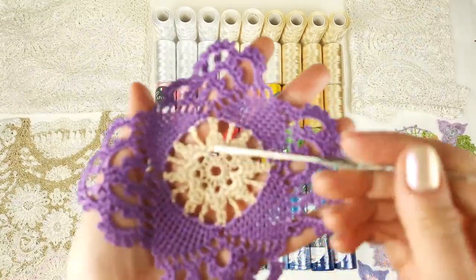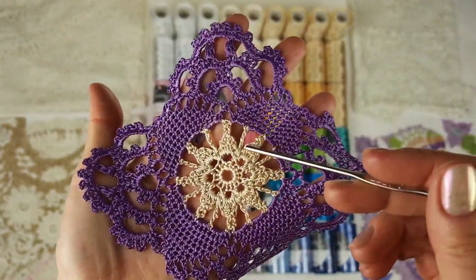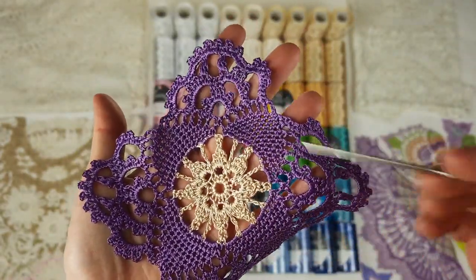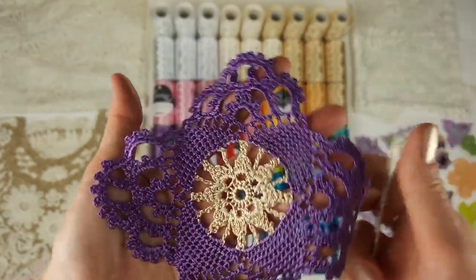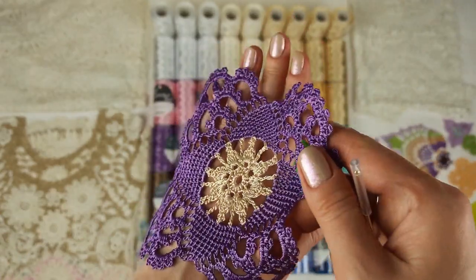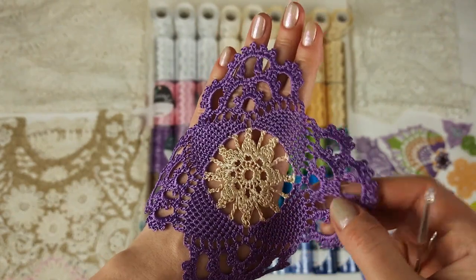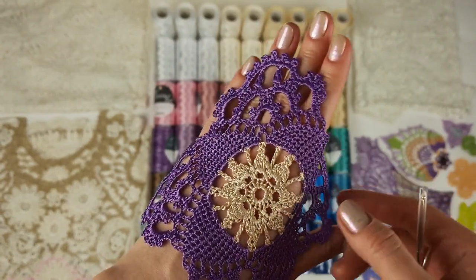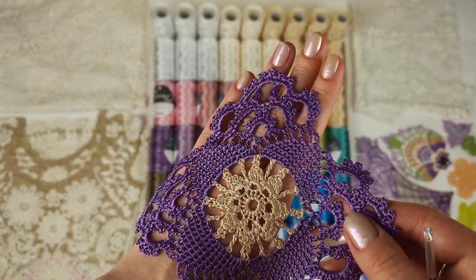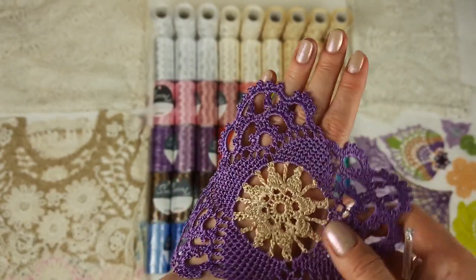For example, motif Dion, which I use for my projects very often, because it looks very interesting and rich. We have two colors: golden beige in the middle and intensive purple for the biggest part of this motif. As a result we get a very soft, a little bit shiny, silky motif — it's the perfect thread for tender lace, especially for blouses and dresses.